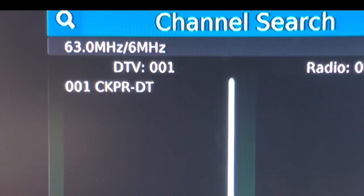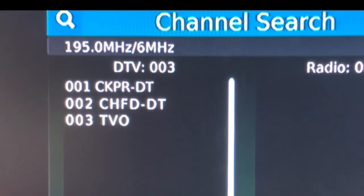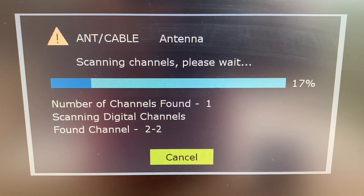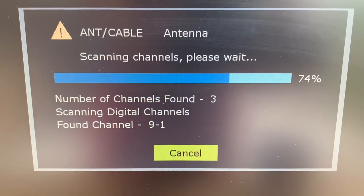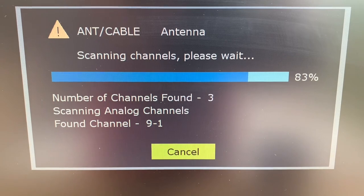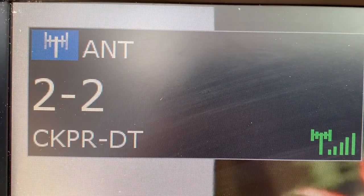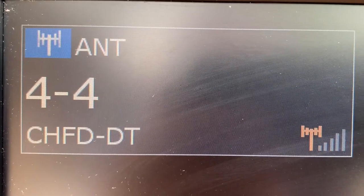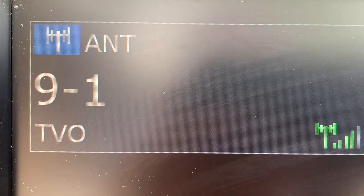After placing the antenna, run a channel scan on your digital converter box or TV to scan in the free local channels you're going to receive. If you're not sure how to do this, check the description of this video — there's a link to a playlist of tutorial videos on how to run channel scans on a variety of popular TV brands. Keep in mind that these are not high-gain, long-range antennas — these loops, bow ties, and rabbit ears are meant to be used in a strong signal area.